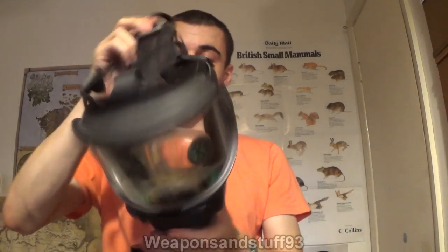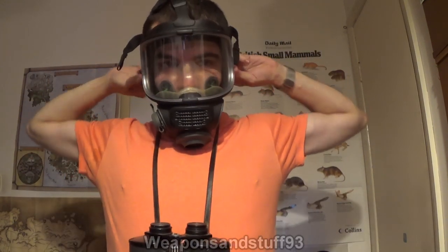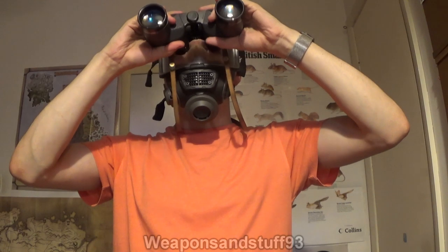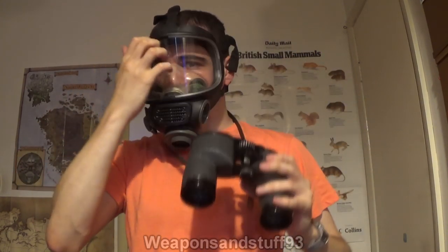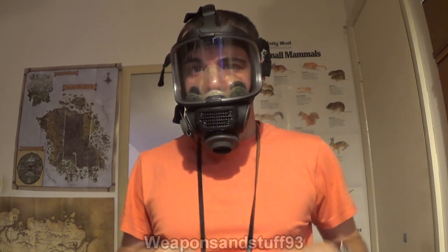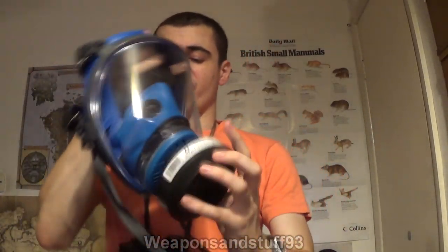For the other masks, I'm not going to bother chucking the filters back on them because that's not going to affect the ability to use binoculars at all. Now let's go to the Scott M98. You can just about do it, but it is nowhere near as good — the problem with panoramic lens masks is the lens is a lot further away from your eye, so using it with optics isn't as good. I do really like this mask, but you can just about see down the binoculars — it's like looking through a pinhole kind of thing. You can use them, it's just not brilliant. But if you didn't want a mask like this for using with optics, there wouldn't be a problem anyway.